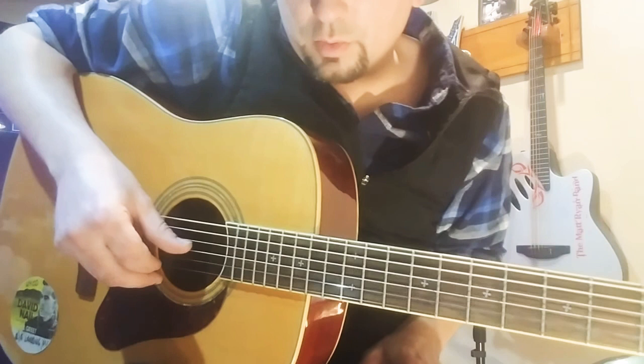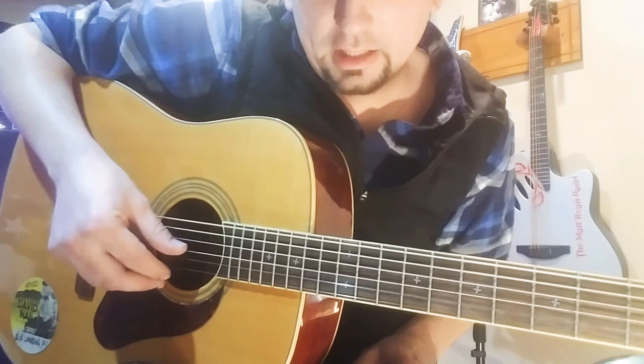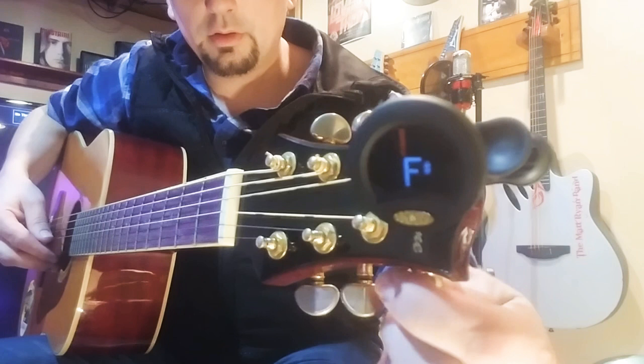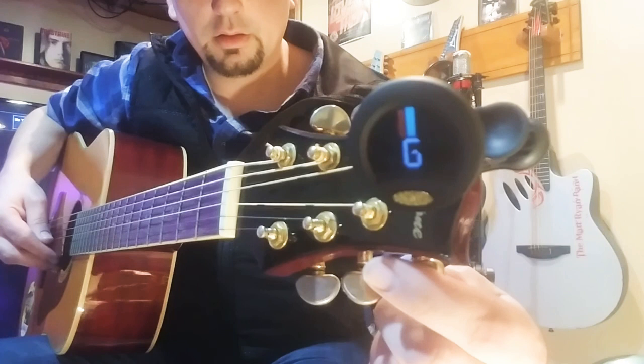This is going to be our G string — on an acoustic guitar it is the last wound string in the group. We're going to bring that up to a G. Right now we're at F-sharp, so we're going to bring it up quite a ways. Bringing it up, up, up — stretch it out a little bit — and there is that G.